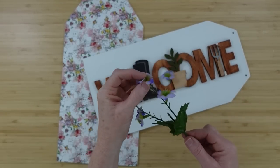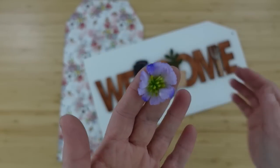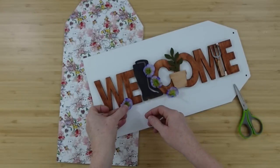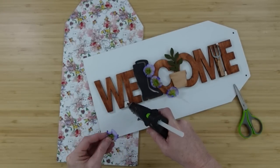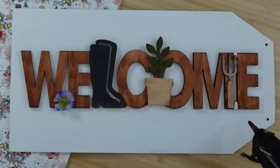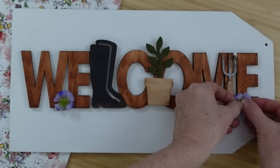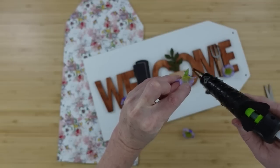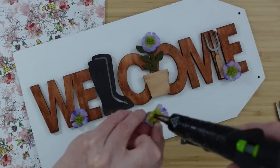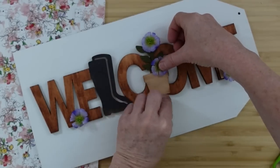Now we're making it pretty. I've got some flowers left over from the gnome project — beautiful little violet-colored flowers that actually match the tissue paper on the back. We're going to use these to embellish around the sign. If you didn't want to paint those little sections, you could just put a little flower there to cover up the joint. Add one over here too, and then add a couple on the plant to make it look like it's blooming. I had so much fun on all three of these projects.